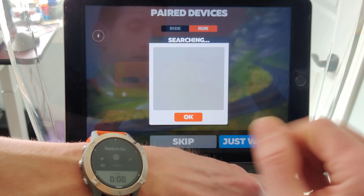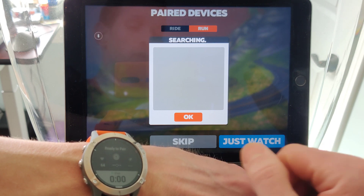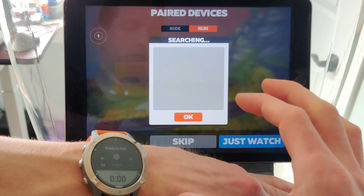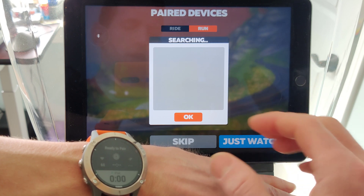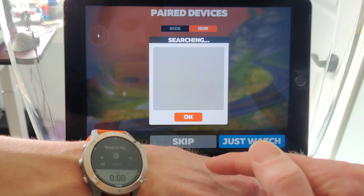Garmin said check with Zwift before we do anything. But clearly, something's going on where this is broken. If anybody has any tips or knows how to troubleshoot this further, it'd be great if you could drop me a line because I'd really like to have a play with this. Thank you very much.